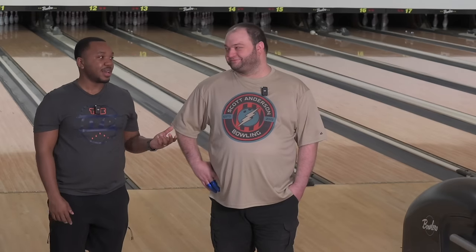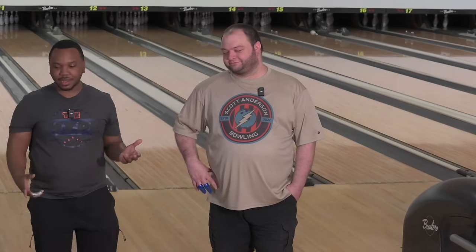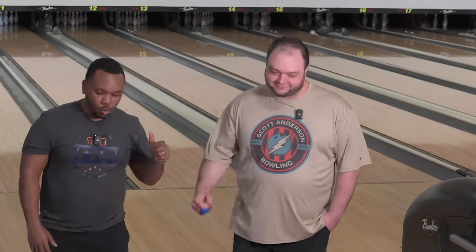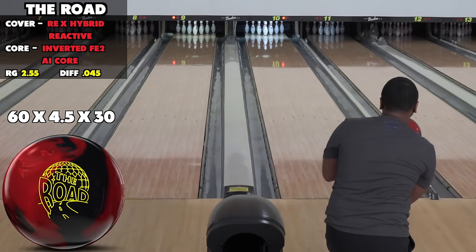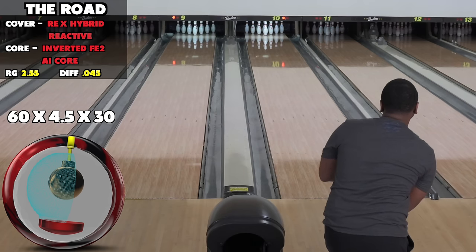I'm very excited about this. We'll see if we can get two games in before they kick us out. I might need redemption — I love the first one. There's some friction; let's see what we get.